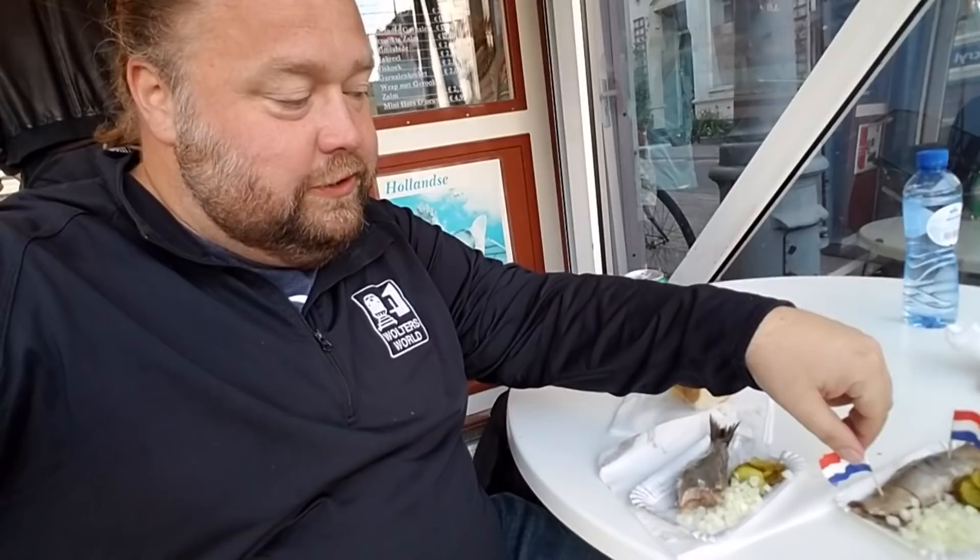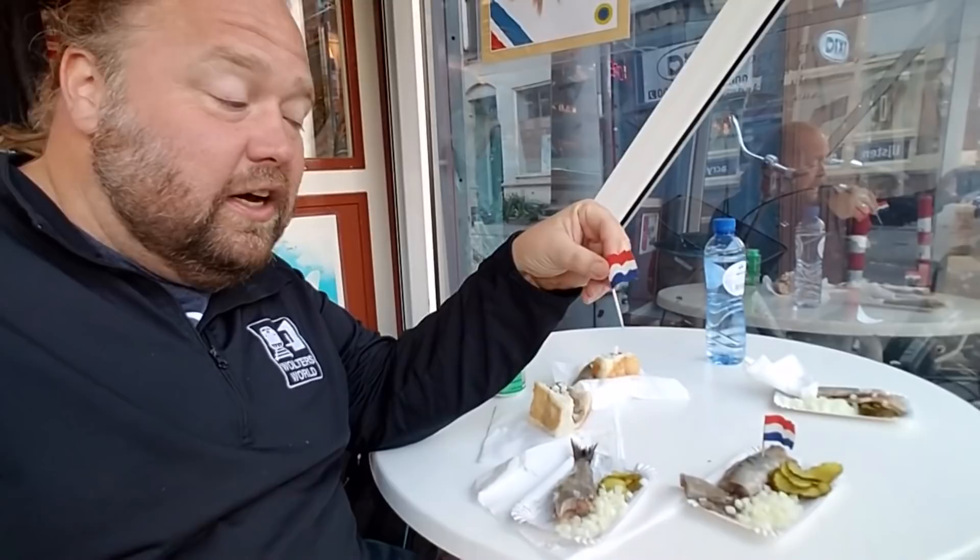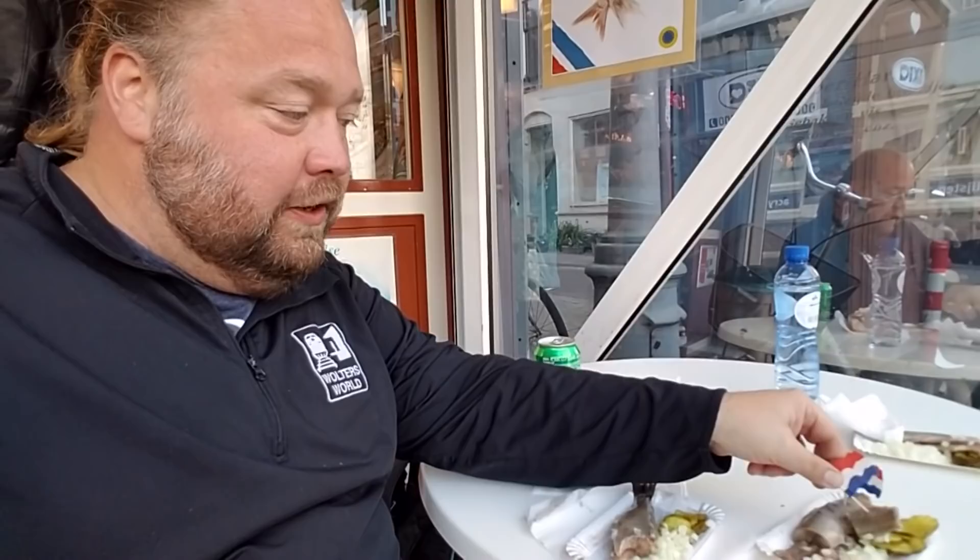The second way you can have herring when you are in the Netherlands is the Amsterdam style. You'll get your nice Dutch flag toothpick — always a key — and it's nicely cut up for you. All you do is stab it, and if you want the onions and pickles just kind of put it in there. I'm not a big fan of pickles so I just have the onions, and then just go like that.